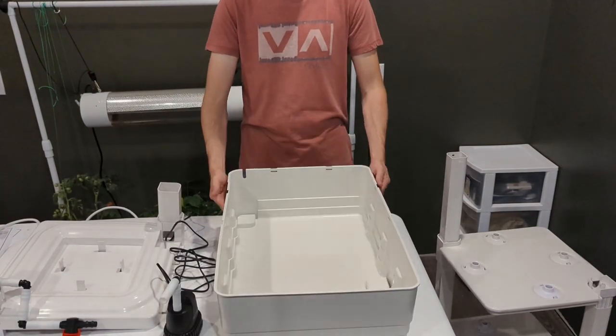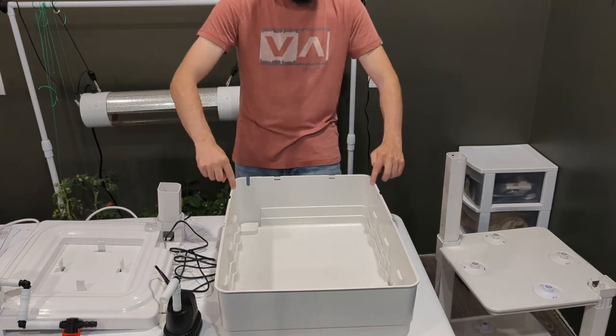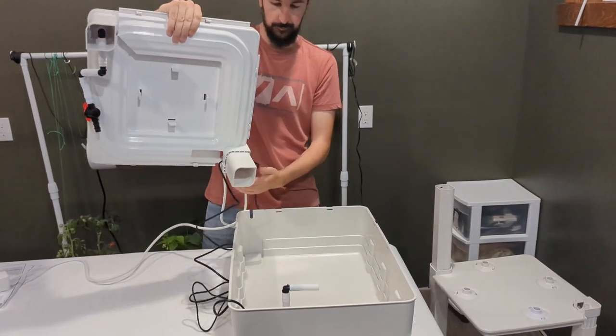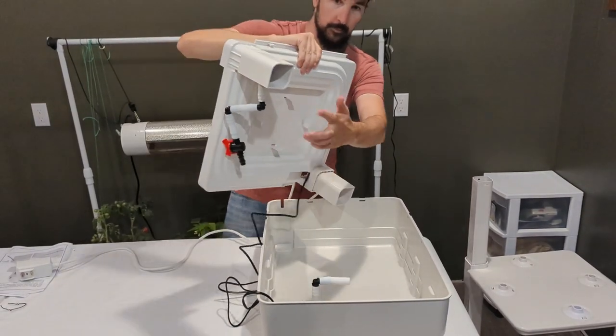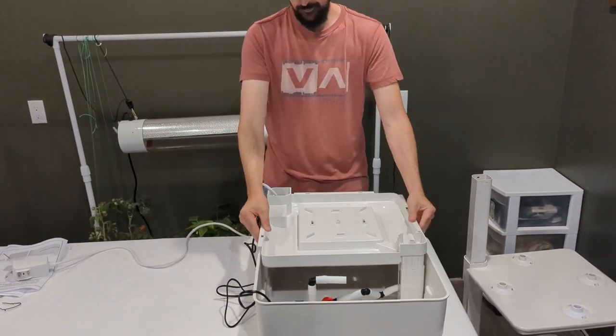Locate the reservoir. There are protrusions on the bottom as well as cutouts along the side. Take your pump, place it at the front, and take your tray assembly holding the cords to make sure they fit in the deepest cutout at the back. You'll also notice that the pillars have the same profile as the bottom protrusions on the reservoir — line them up.